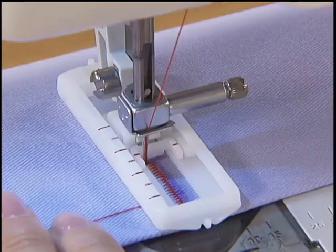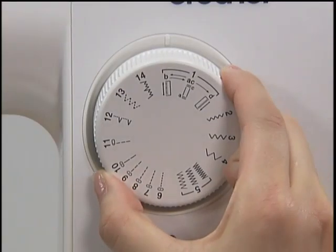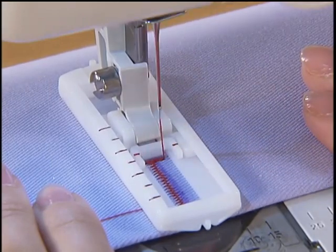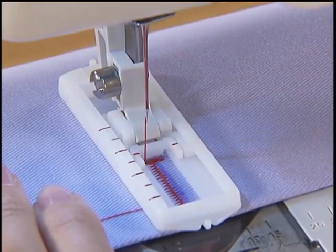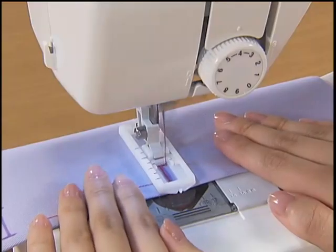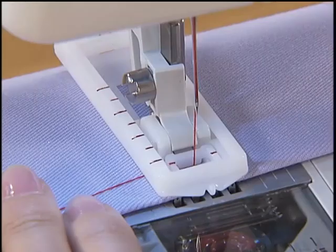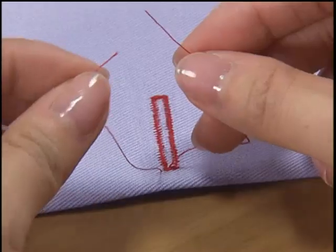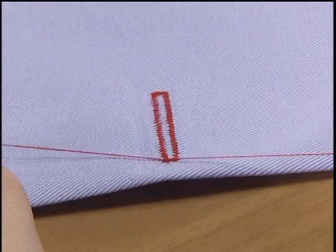Stop the machine at the mark and raise the needle. Set the pattern selection dial to AC and sew five or six stitches. Stop the machine and raise the needle. Set the pattern selection dial to D and start the machine again to sew up to the marking. Stop the machine and raise the needle. Cut the thread slightly longer, pull through the upper thread to the reverse side and tie a knot to prevent fraying.